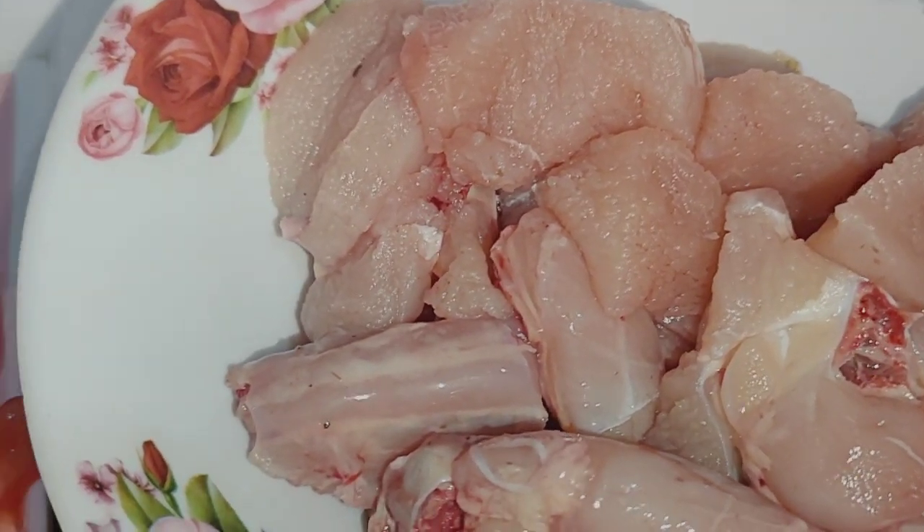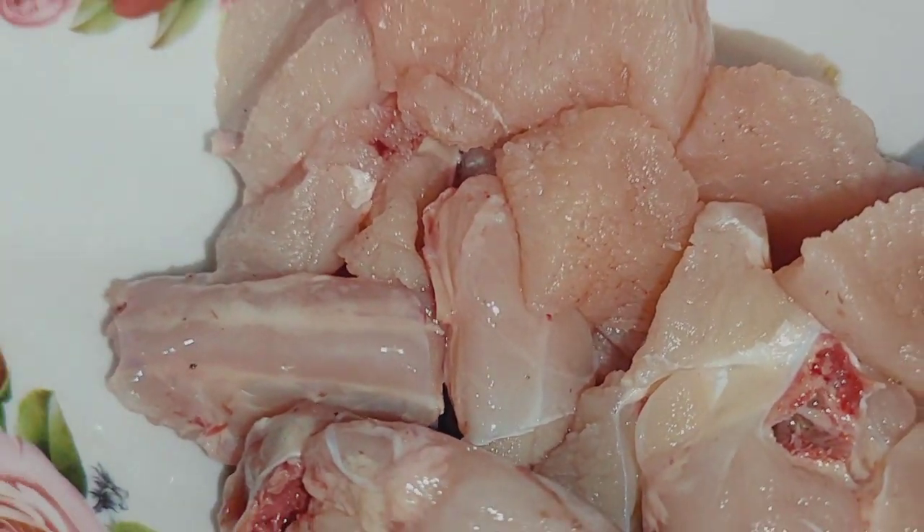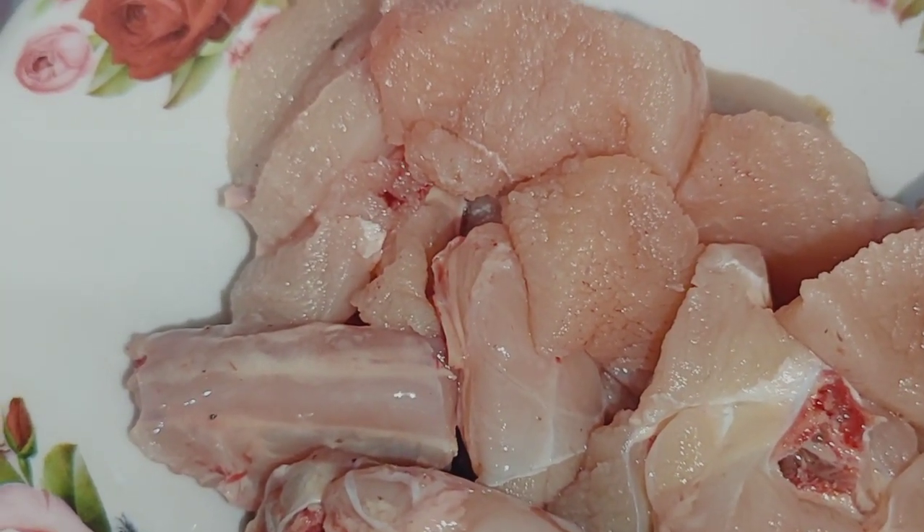We will get the chicken from the fridge. There is less chicken in the freezer, so we have to make a salad. How can we make a salad?